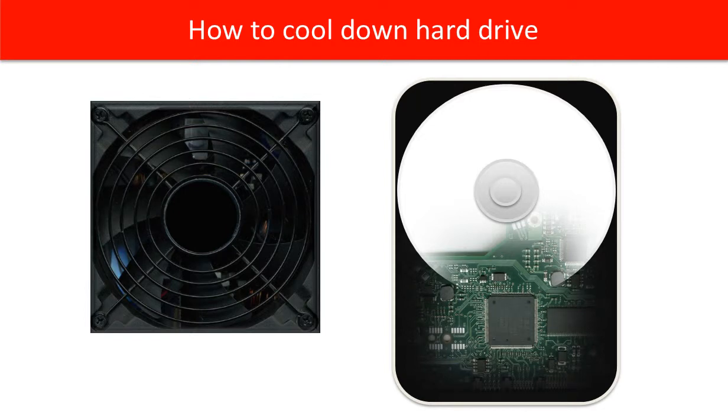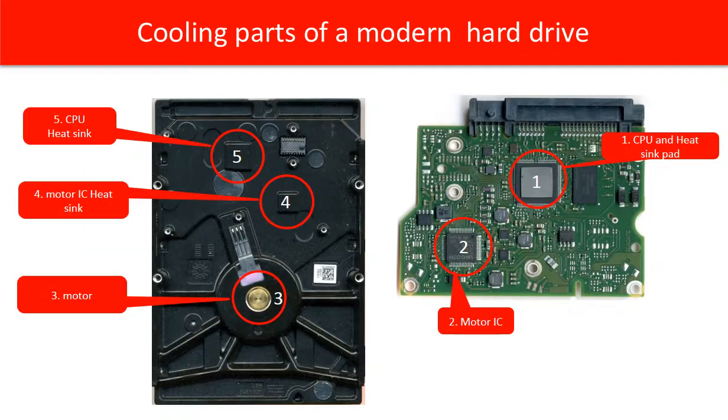Hello everyone. This video is going to answer a question about hard drive overheat. The question is how to cool down the hard drive. Before answering the question, let's take a look at the hard drive.